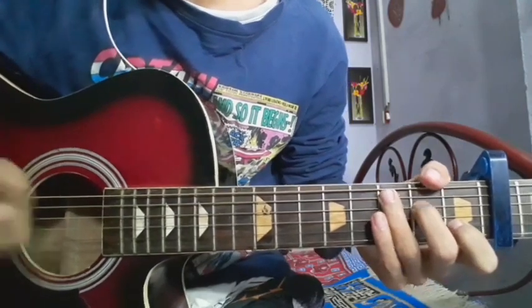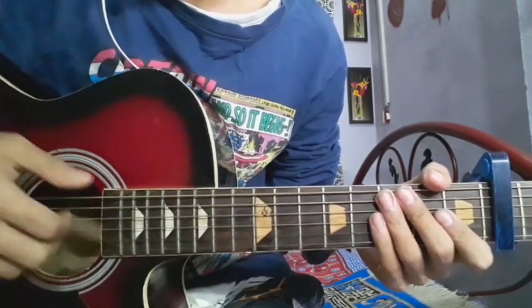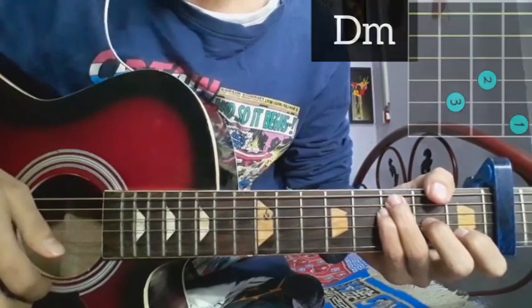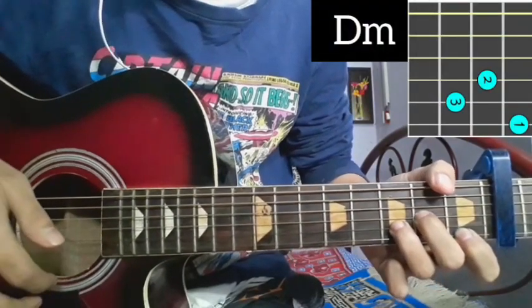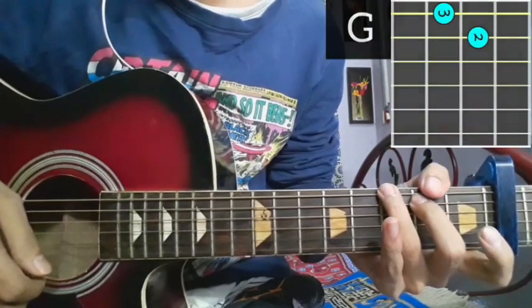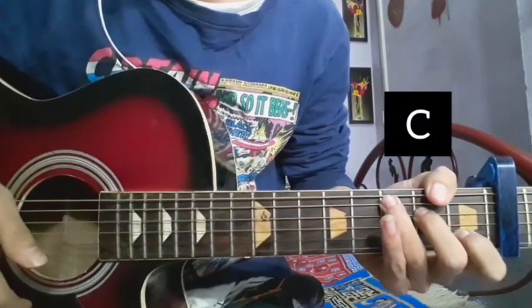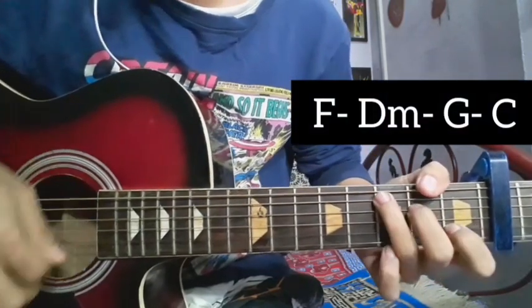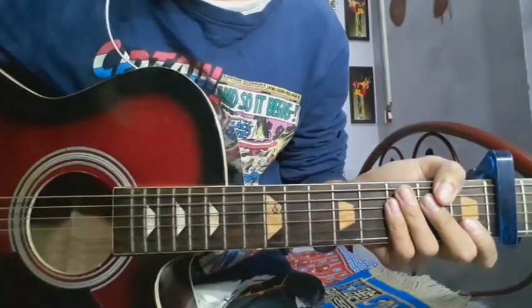So you can see the chords and then it will be a plucking pattern. F major, D minor chord, G major chord, C major chord — so F major, D minor, G major, and C major.